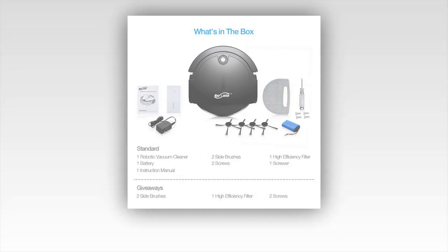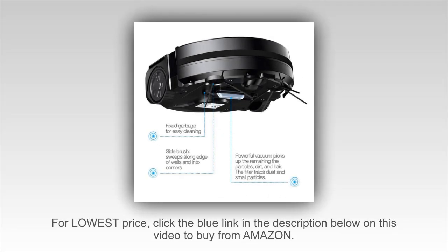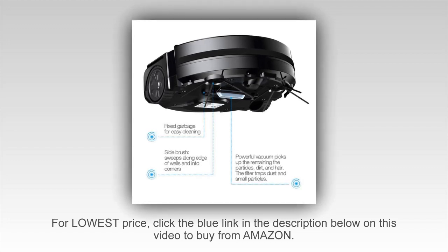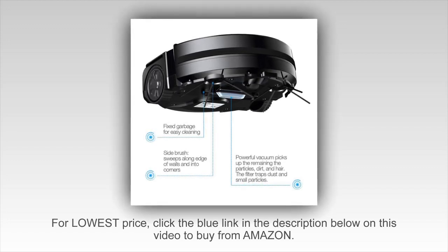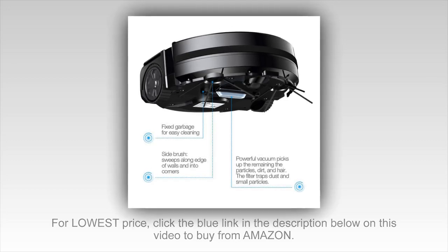This product came with a power charger to charge your robotic vacuum, unlike the Roomba which provides a docking station. I actually prefer a simple wire power connector over a docking station because it takes much less space in my bedroom.